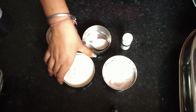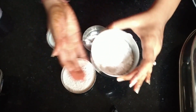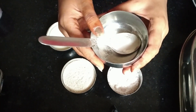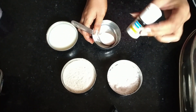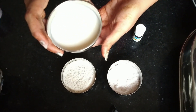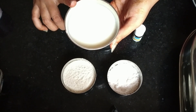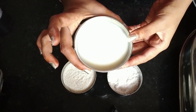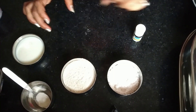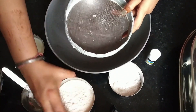Now for the ingredients: I have about 200 grams of maida, 100 grams of powder sugar, 1 tablespoon of baking powder, 1 tablespoon of vanilla essence, and a little milk. I will take all the ingredients one by one so there are no lumps.